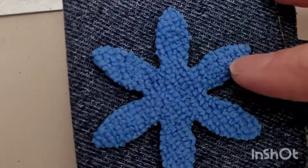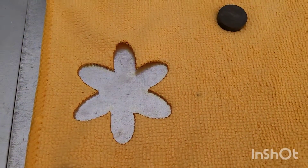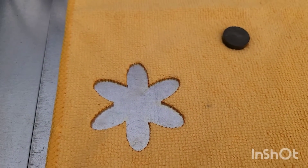I'm going to add them to my little blue jean notebook that I started last video. That cut nicely and you could use the leftover material for something too.